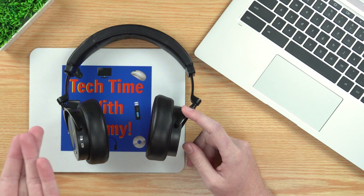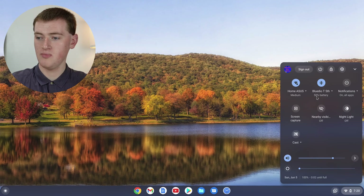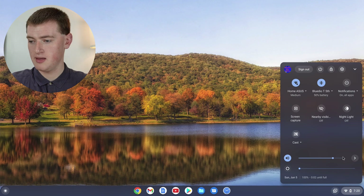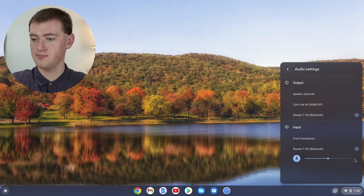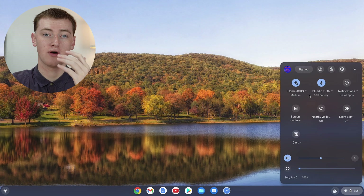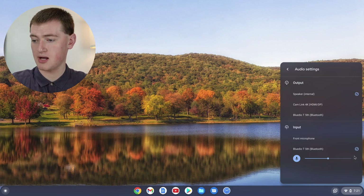Any audio you play through your Chromebook will now play on the headphones — so if you watch a video or listen to music or a podcast, that'll play through the headphones. Once your headphones are paired, you'll also have a few different audio options. In this menu, you'll see the speaker icon and volume slider to change the volume. If you click the arrow next to the slider, under Output you'll see a tick next to your headphones, meaning sound comes out of the headphones. If you temporarily want sound from your Chromebook speakers instead, you can click on "Speaker Internal" and sound will come out of the speakers even though the headphones are still connected.